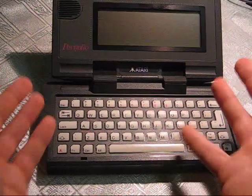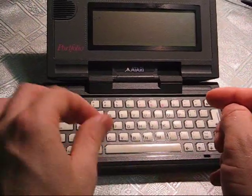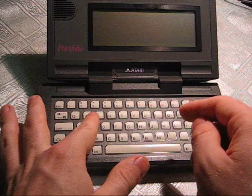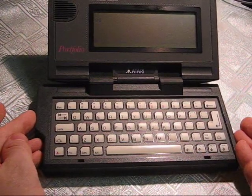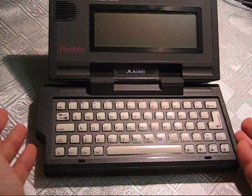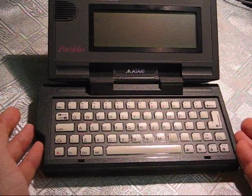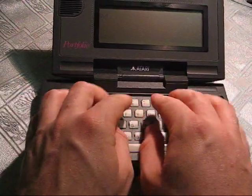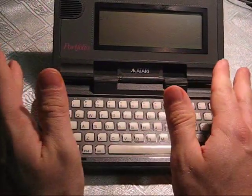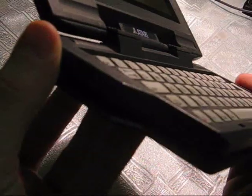The keyboard — the keys are quite small, smaller than the pad of a finger. But there's enough space between them to make it not too difficult to hit the right key. It's not a thumb keyboard; you can use your fingers on it if you have a good enough surface. I don't like the rubber keys — I'd rather have clickety keys.